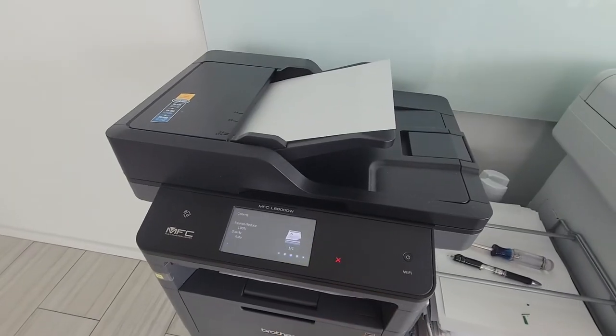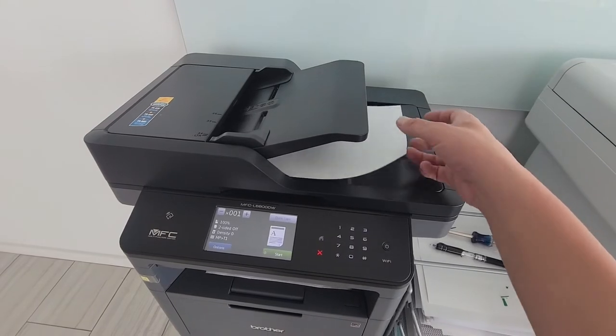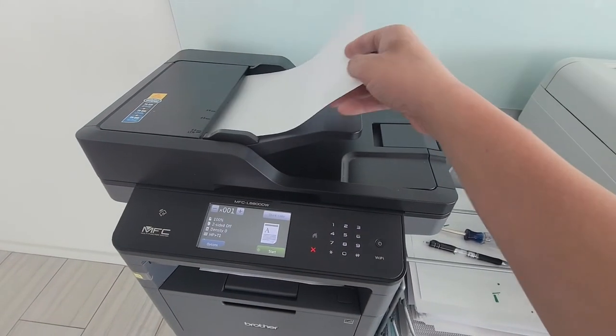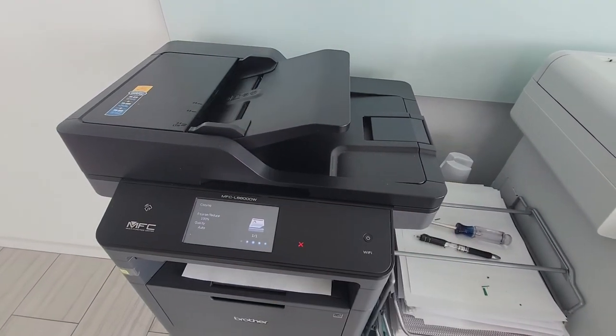Let's test it out. The paper's going through. And to make sure that wasn't just luck, let's do it again. It's working fine.